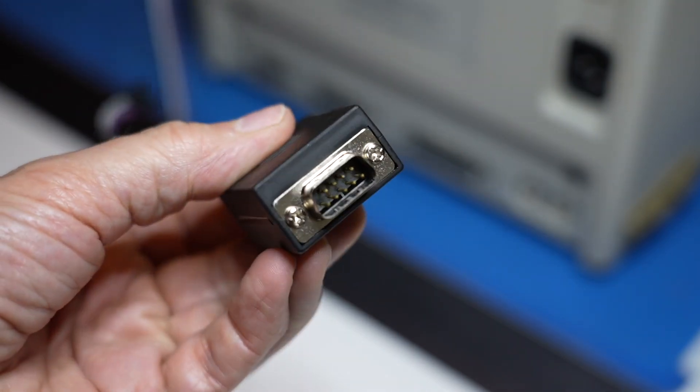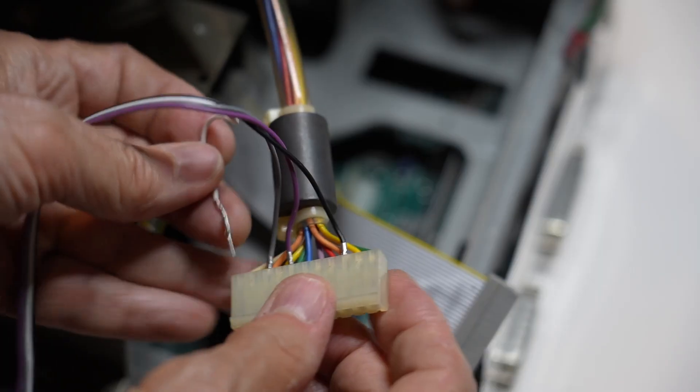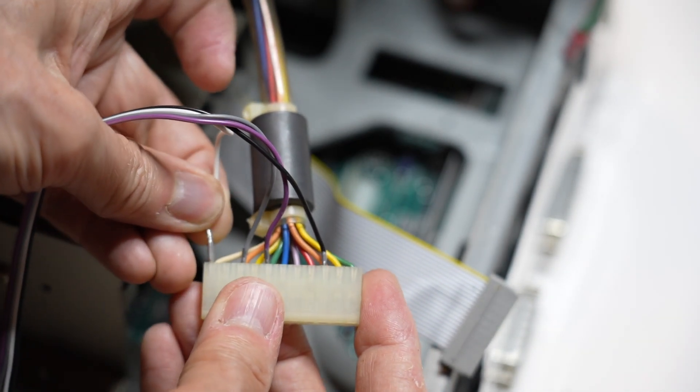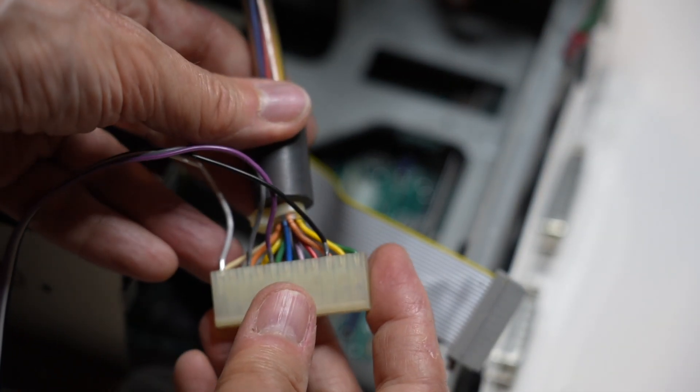I've got this coming out of the Kensington lock hole in the Mac Plus, connected inside directly to the big connector that connects the analog board to the logic board — where the video signals from the logic board go to the screen. It's more or less like doing a phone tap: just stick some of these leads in there and they make a connection, and you can sort of hijack the video from the Mac Plus so it can be connected to the little RGB to HDMI board.